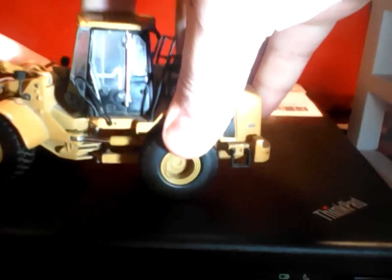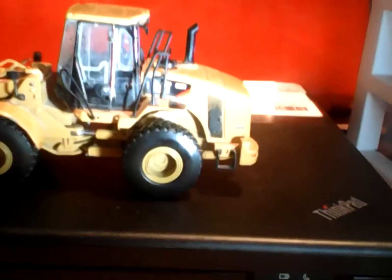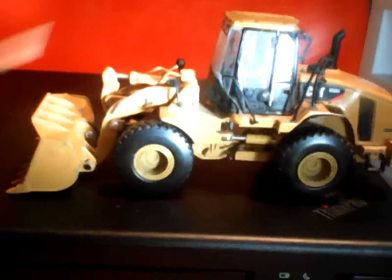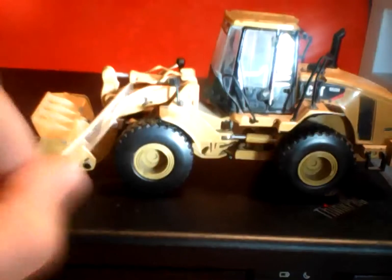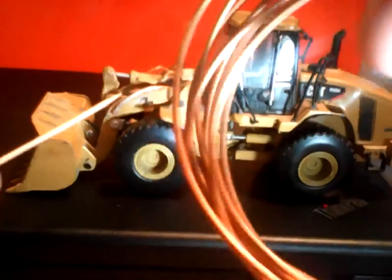Cylinders down here which can make it turn — oh yeah, just like this. You can't go too far because it comes out of place, and mine kind of broke a lot. These back tires kind of push up — rubber tires. Decaling right here: Cat 905H.